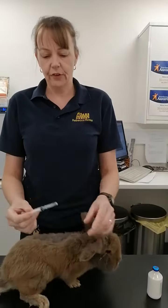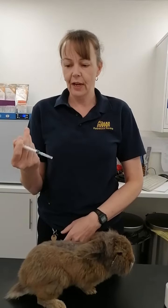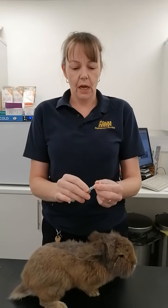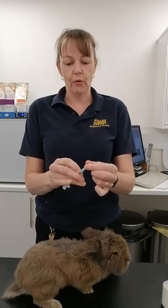We always handle a syringe not like they do in the films — holding it as if you're going to inject straight away — but like a dart or a pencil, and near to the needle so that you've got more control of it.